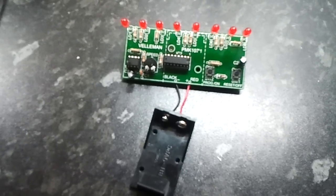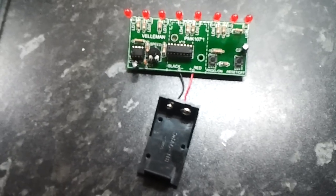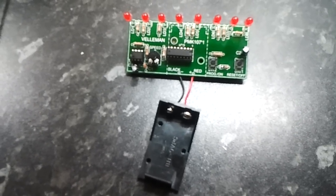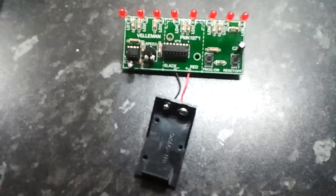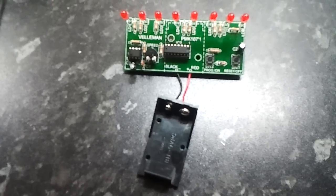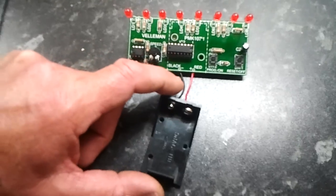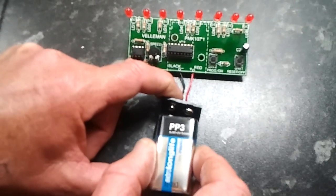Modifying the Veliman 107 chaser kit so that it starts on power-up rather than having to press switch 2 to start it. In other words, connect the battery or the power and it should start on its own.